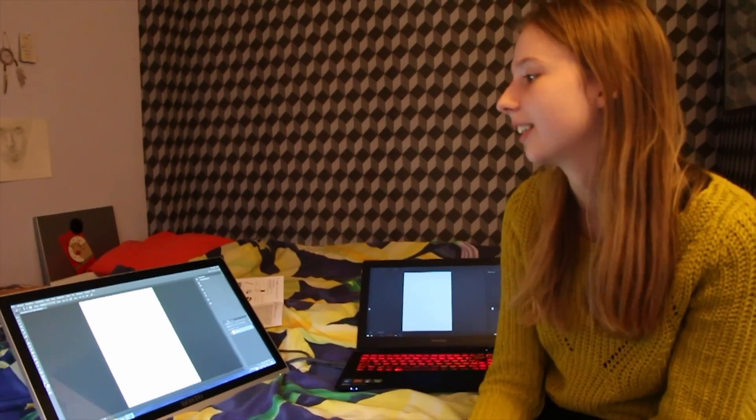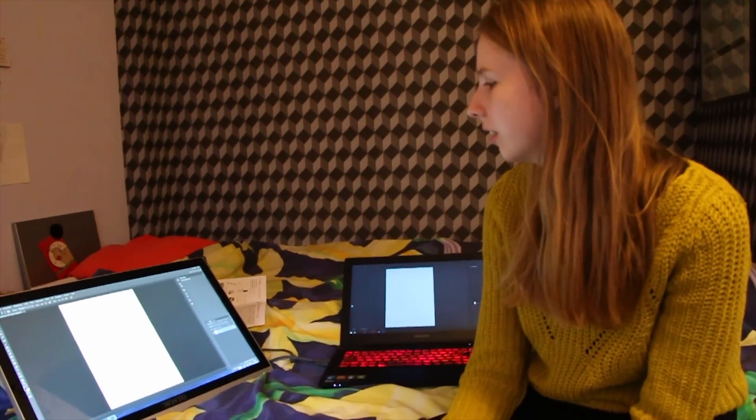Here we are again with the tablet set up. It was very easy to set up. She did it on Windows 8.1 and I did it on Windows 10 Technical Preview, which has a lot of bugs in it — but it worked perfectly fine.